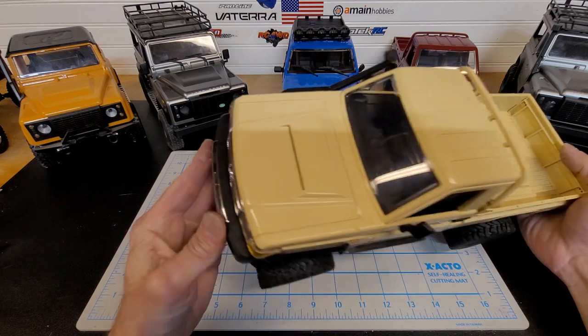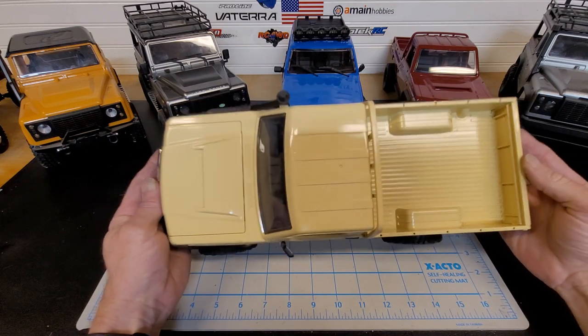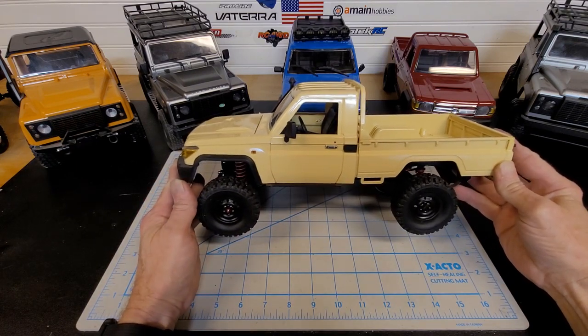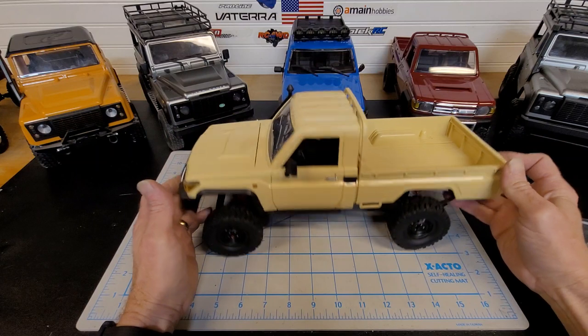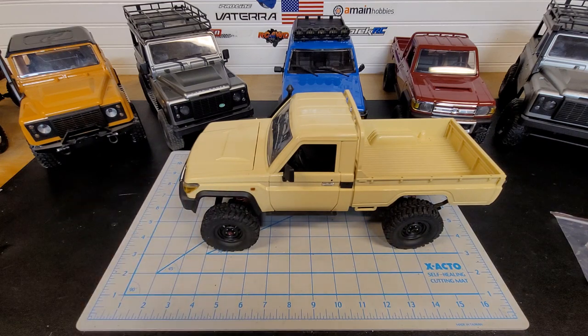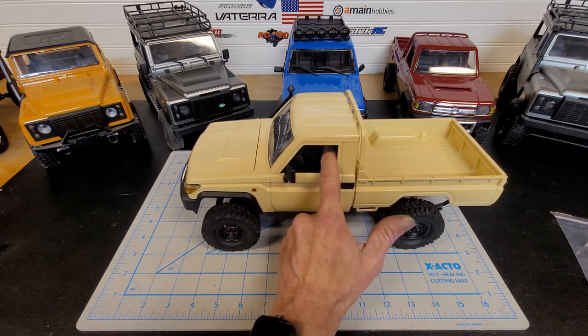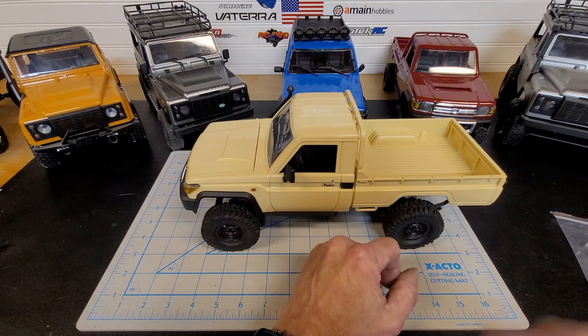Hopefully tomorrow I can get outside and get you some running video of these two trucks — stock and modified — and see what you guys think. I really like this thing so far. It's really, really scale. For the price, you cannot beat it. The body on this truck you just can't beat. The interiors are going to get painted in some sort of tan color, probably the same in the red one, all detailed out with some scale accessories here and there.